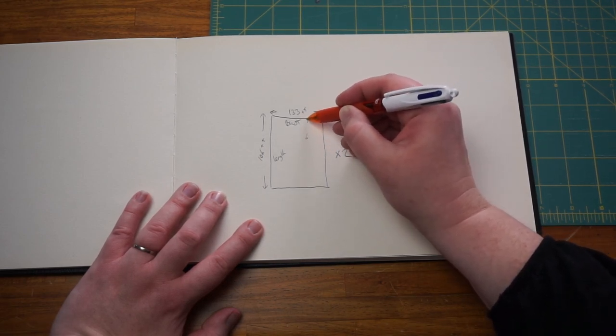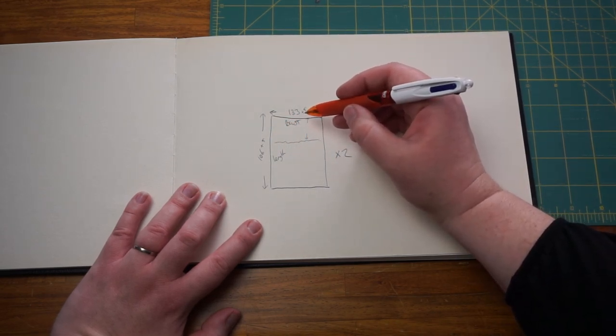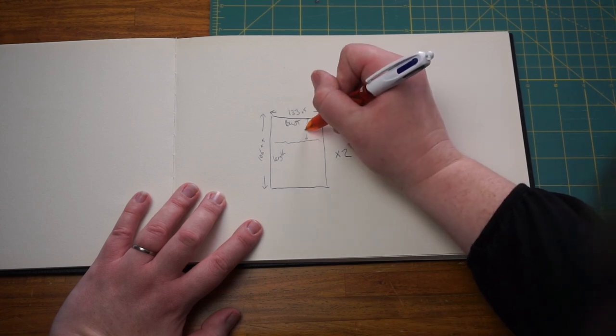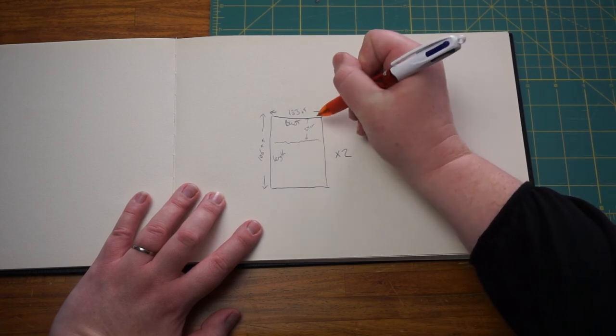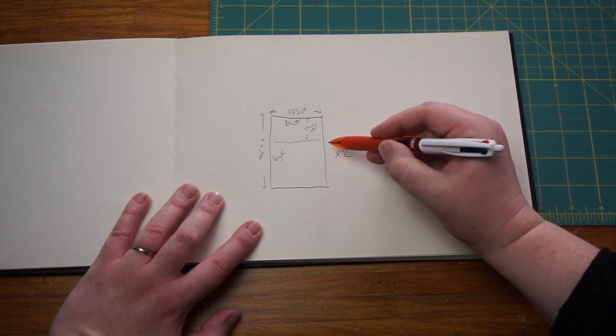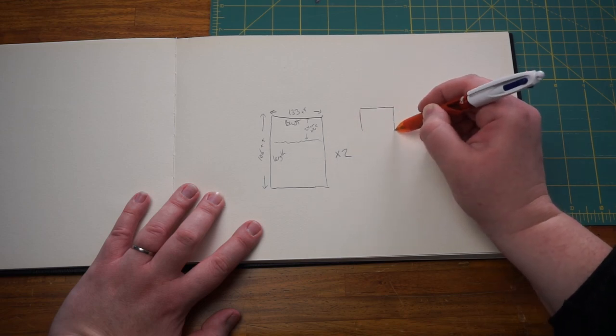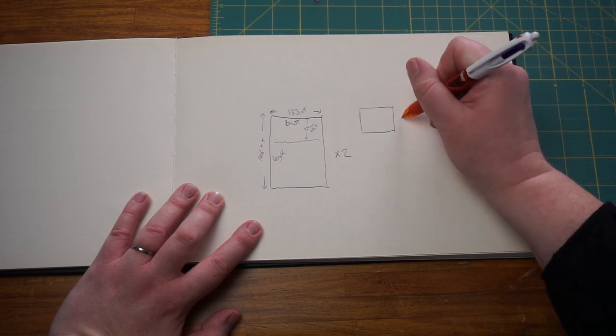Your next measurement is from the top of the dress to where you want the shirring to start. This is very much dependent on how big your bust is, and you need to include seam allowance again. Then you need two more smaller rectangles.